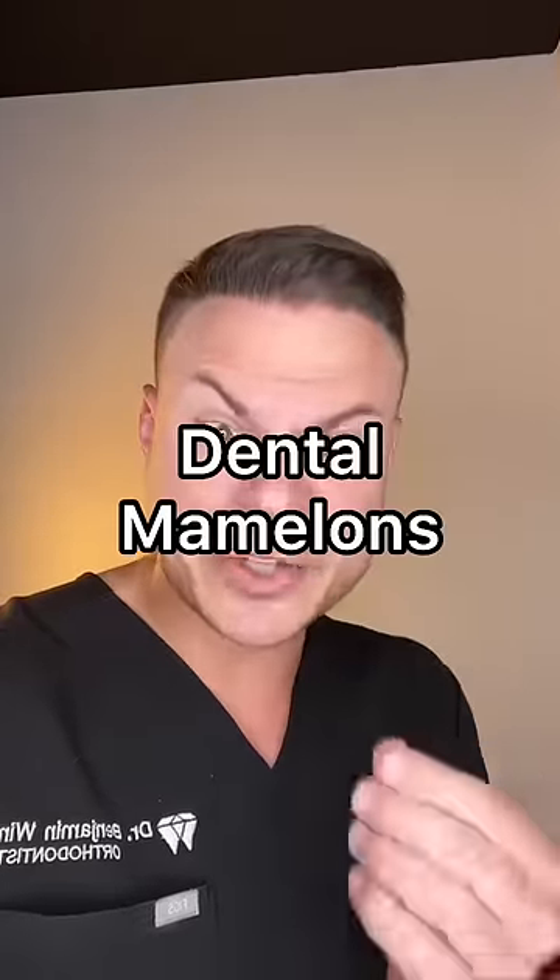If you look real closely at your teeth, you see some chips, and you've probably seen chips like that in your teeth as well. But what if I told you they're not chips? These are actually what we call dental mamelons.